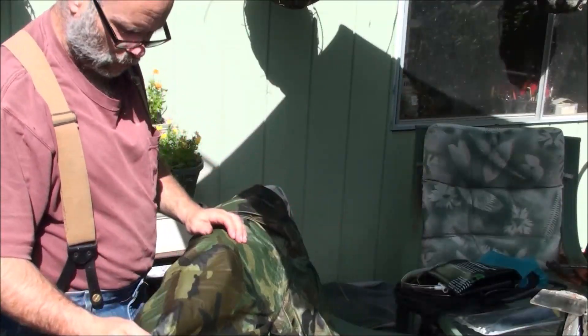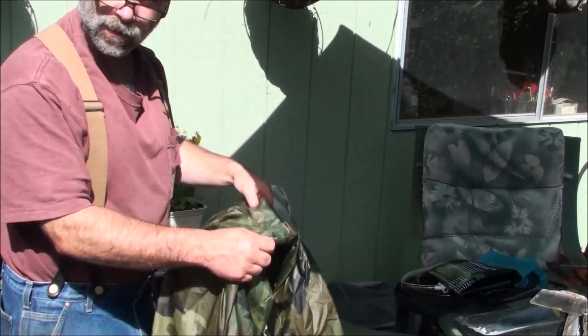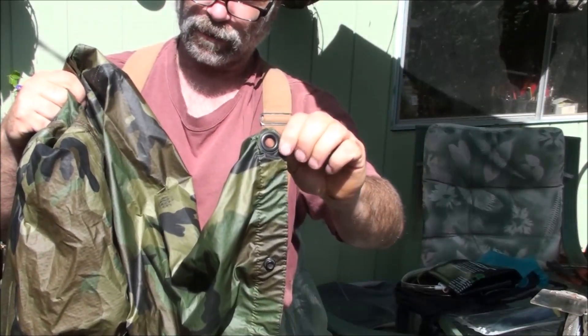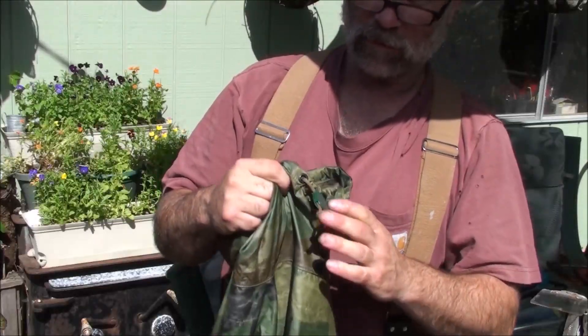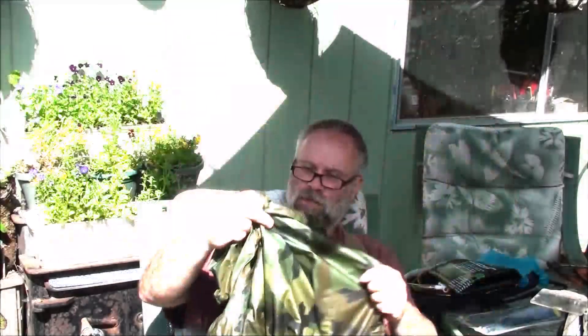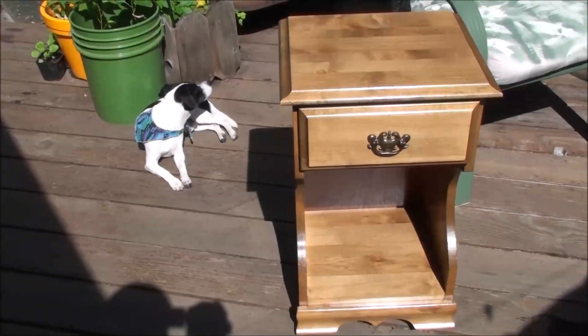I picked up this ripstop poncho for a dollar at a garage sale. It's like brand new — got grommets in the corners for tying down as a shelter. This is army issue; I had one just like it when I was in the service. These aren't just for wearing — they can cover equipment, serve as a shelter, and they have snaps so you can connect two ponchos together to make a larger rain shelter.